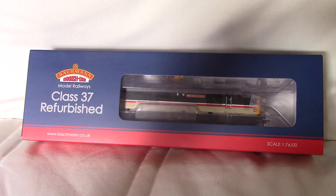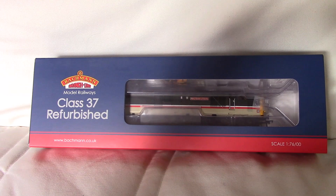Hey guys, Daniel here. Today I'm going to be doing a review of the Bachmann Branchline Class 37, 37401, Mary Queen of Scots.